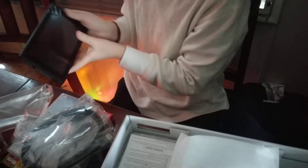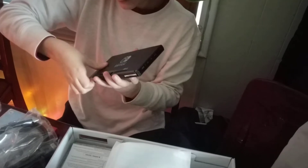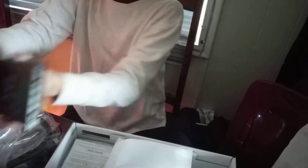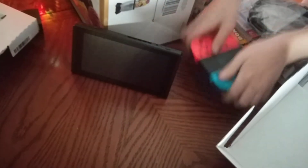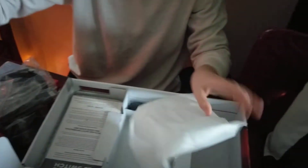The Nintendo Switch has a stand. So you could go like this. And then you could just go on your controller. Pretty cool.